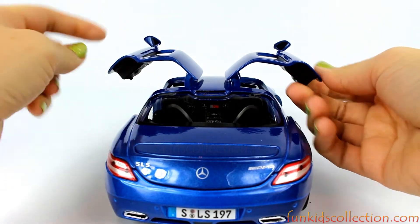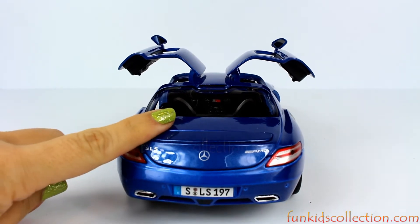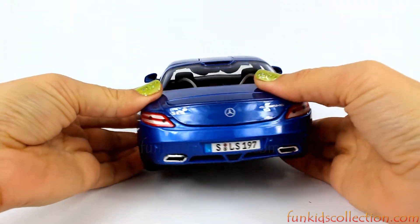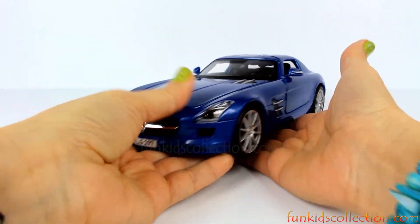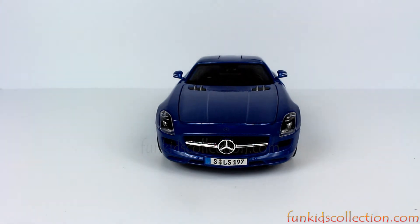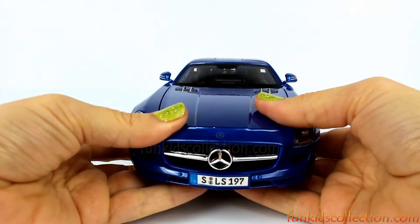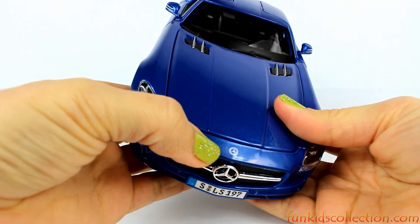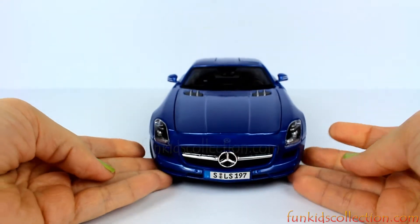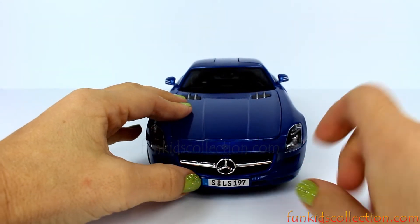Here we have the mirrors — driver mirror and passenger mirror. Gorgeous, it's very beautiful. Most of all I like the color. This is a very beautiful view from the front. Right here we have the Mercedes-Benz logo, and on top as well right there. Headlights — we have a grille right here.